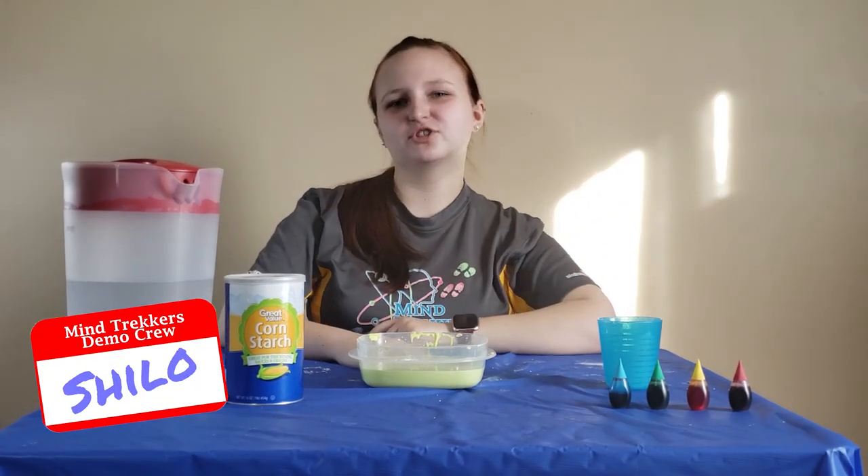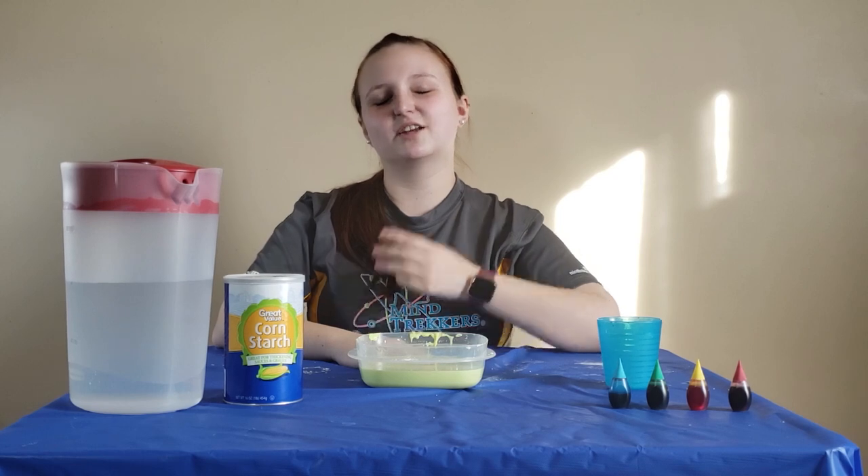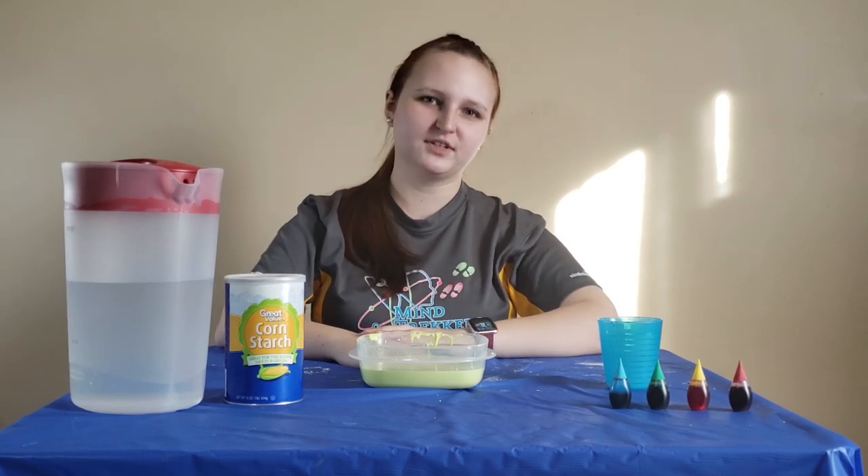Hi guys! My name is Shiloh from MindTruckers, and today I'm going to show you how to make one of our funnest and messiest demonstrations at home: Oobleck!